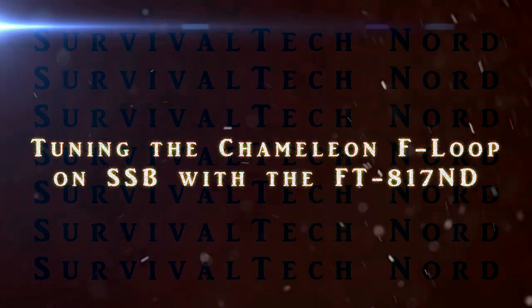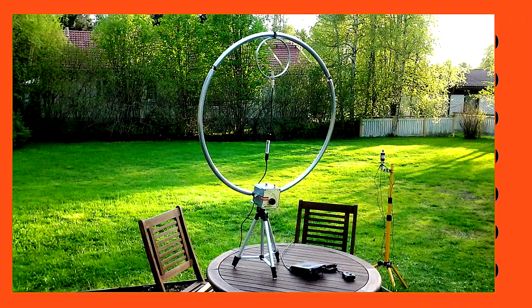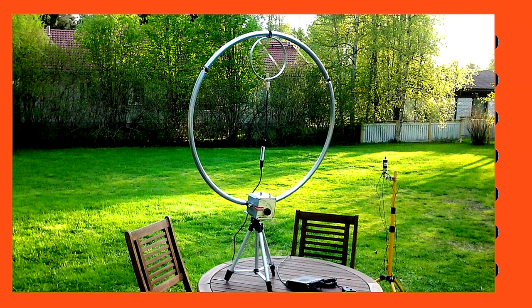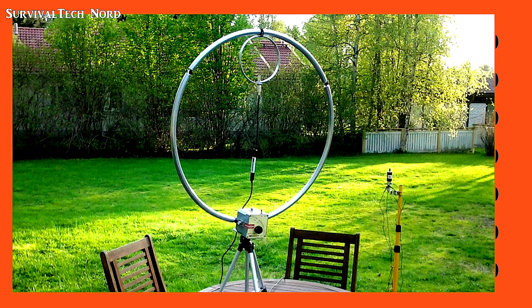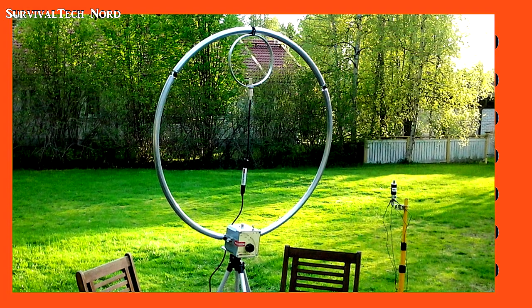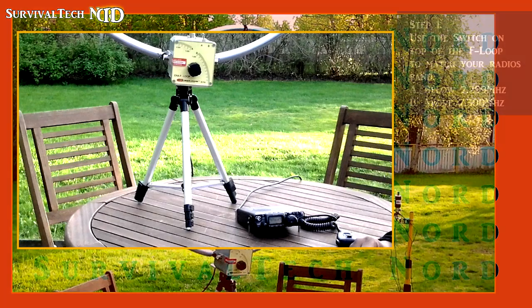Hello guys, Survival Tech Nord here. This is going to be a very quick video on how to tune the Chameleon F-loop antenna while using the FT-817. The process is basically the same with any radio, and it's not really a big deal. This is the way that I do it, and I believe my way reduces any unnecessary interference on the frequency that I'm tuning on. So let's get started.